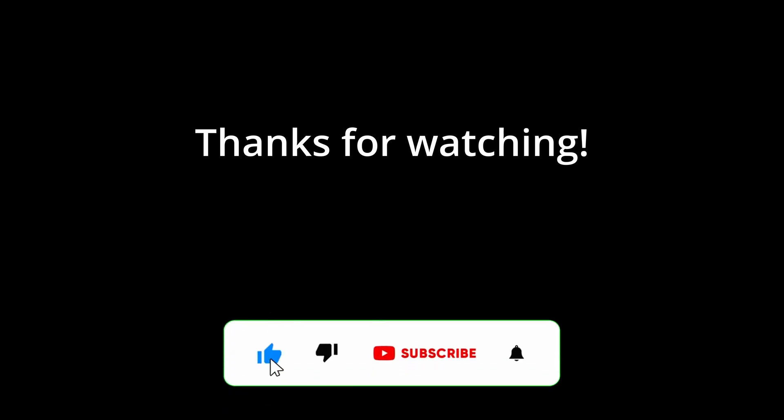That wraps up the video. If you guys are new here, please consider subscribing to the channel — I'll try to make new content every week and teach you guys something new every time. Smash that subscribe button, thanks for watching, see you guys later, peace out.